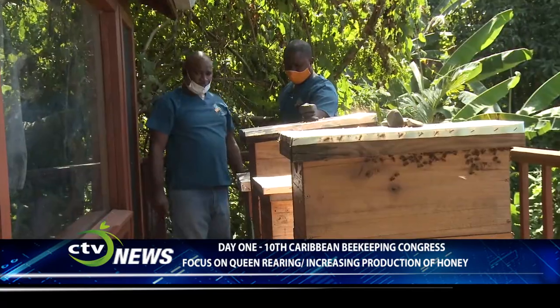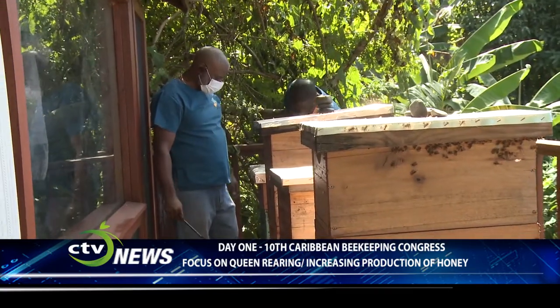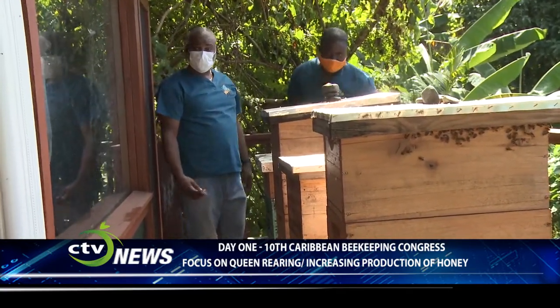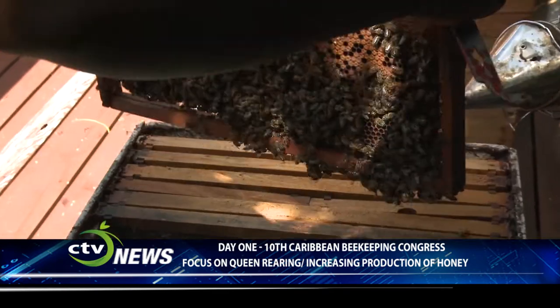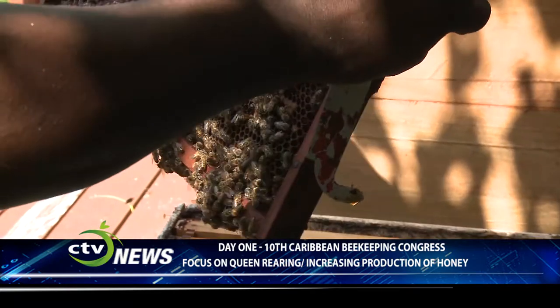Queen rearing allows you to mass-produce hives. If you have a colony that already has an existing queen and you want to make a new colony, you simply take nurse bees from that colony, put them into a separate box, and then introduce a new queen to that separate box. So now you start with two hives.